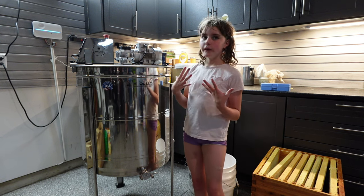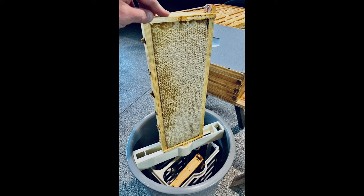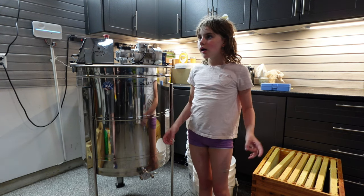We had a hand-crank extractor and had to constantly crank on it. My dad bought another extractor — it's an electric one and it can hold 18 frames.